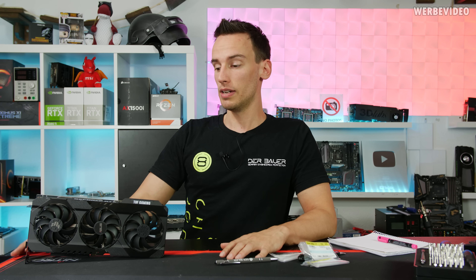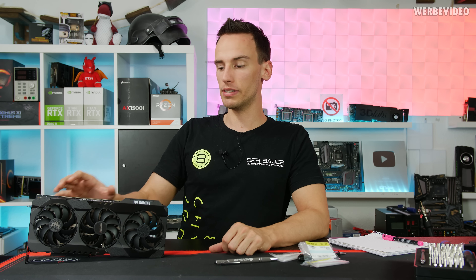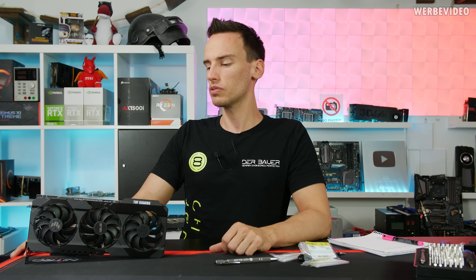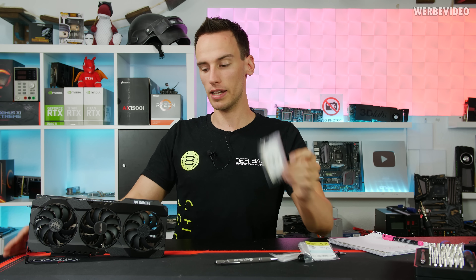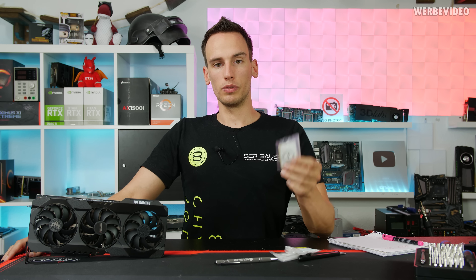What we're going to do today is take apart this Asus TUF Gaming RTX 3080 in the OC version, which has a slightly higher boost clock of 1815 MHz — about 100 MHz above stock boost. Today we'll take a closer look at the cooling, what makes this card special, and whether we can do shunt mods. I ordered some shunt resistors and haven't taken the card apart yet, so we'll find out the power supply design together.